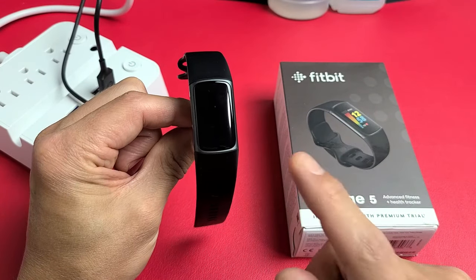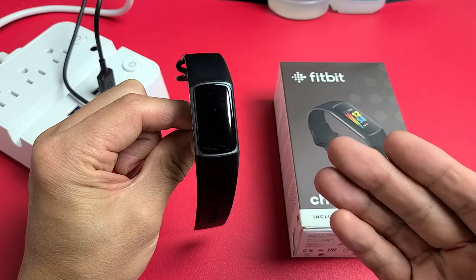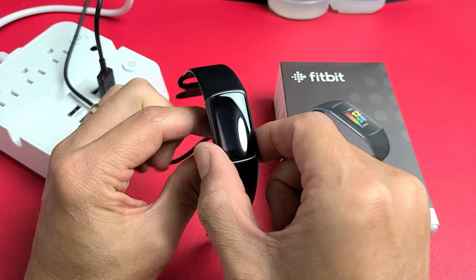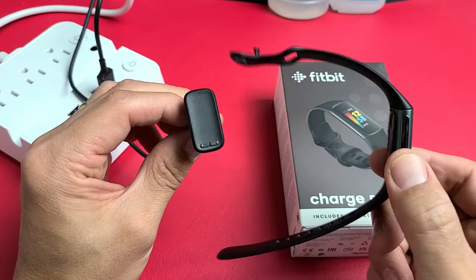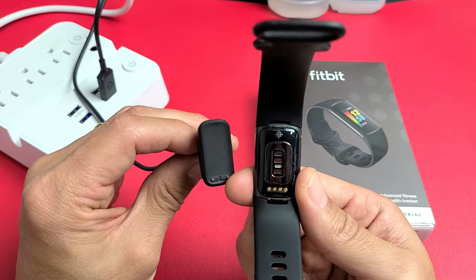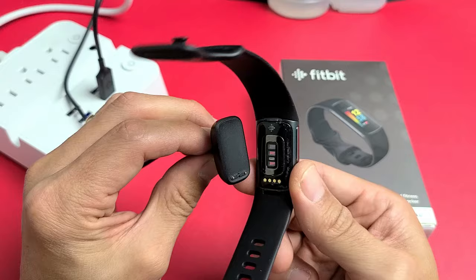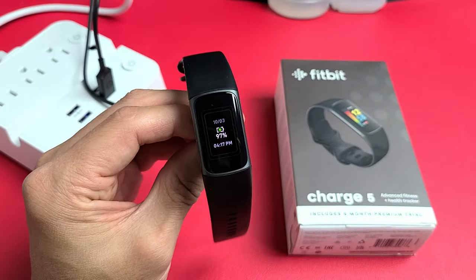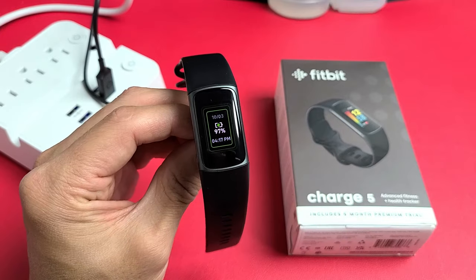So you have a Fitbit Charge 5 and you have an issue where it doesn't charge. When you plug it in, it's just a black screen. So let me show you what's supposed to happen. You have to make sure that the metal contacts are aligned, go ahead and pop it in there and make sure it's snug. Now as soon as you plug it in, you should get a battery icon here.